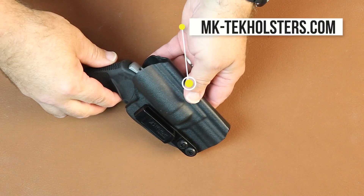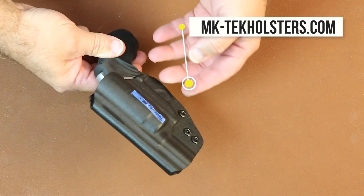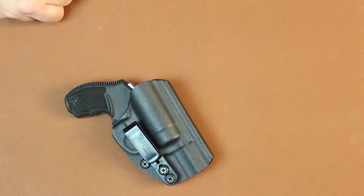You may want to check this out at mktechholsters.com. We have these in stock and will be listing them on the website. Thank you.